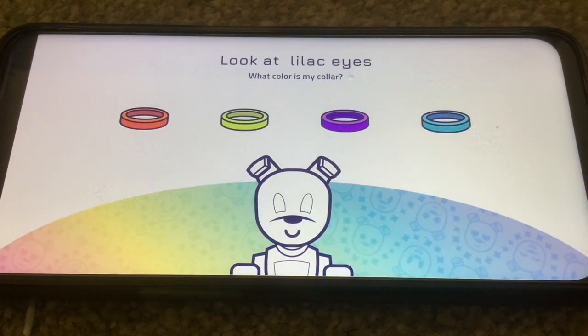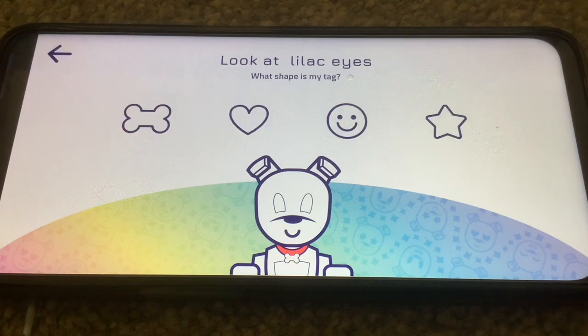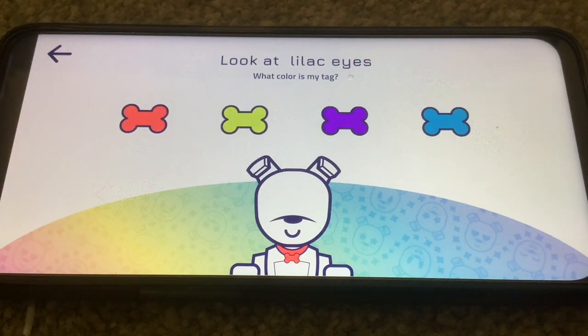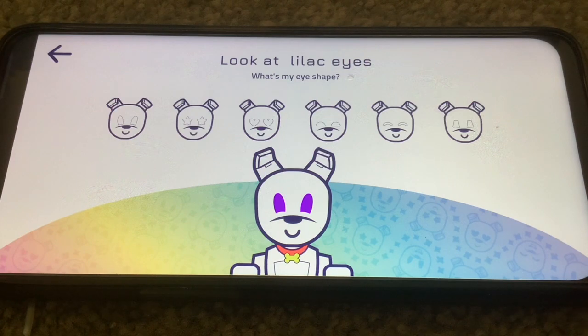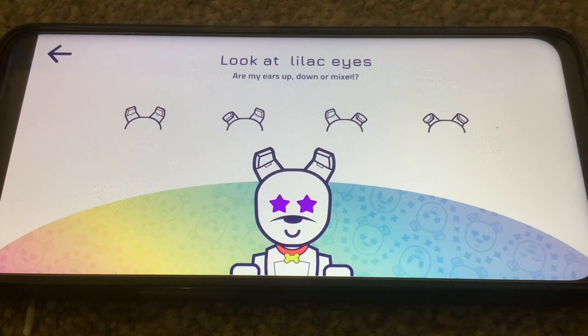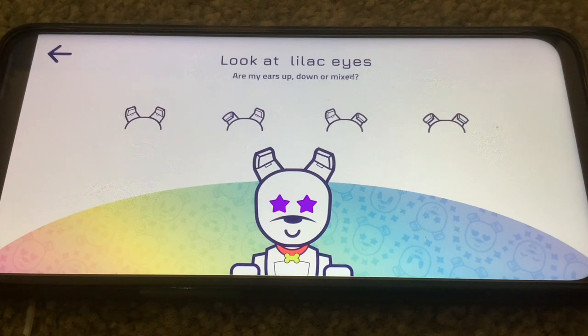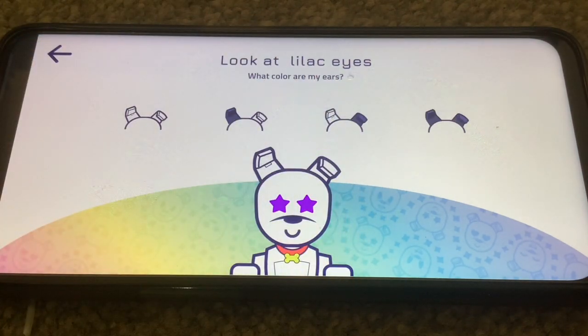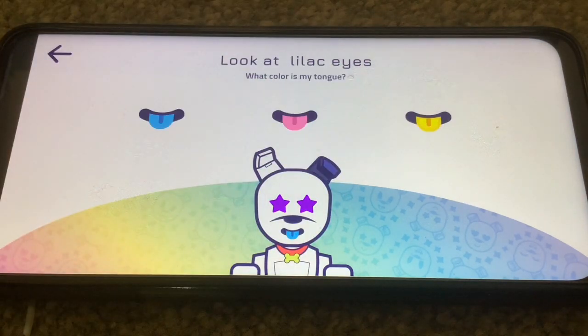It's asking what color the collar is — it's pink. What shape is the tag? It's a bone. What color is the tag? It's yellow. What are my eye shape? They're stars. Are my ears up or down? I've got one up and one down. What color are my ears? What color is my tongue? I didn't even realize that they come with different colored tongues — you would think they'd all be pink.